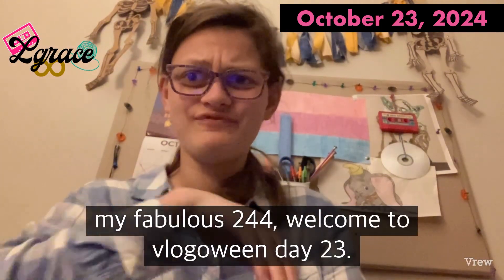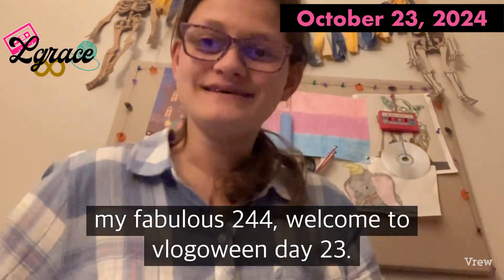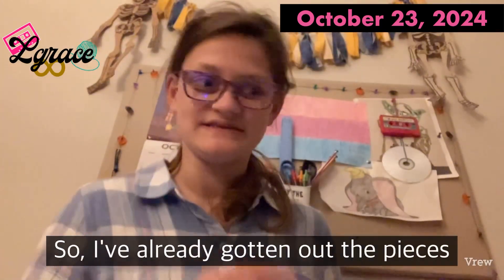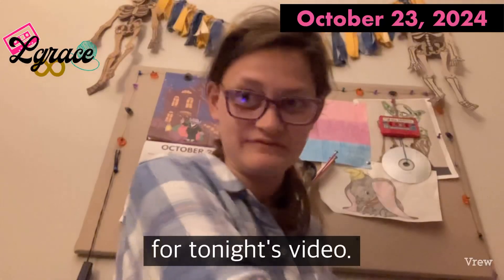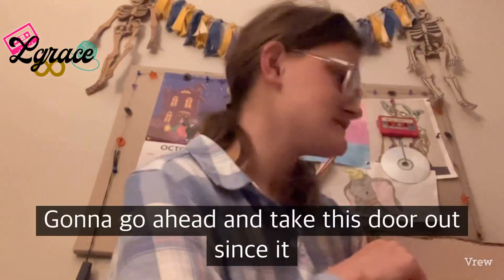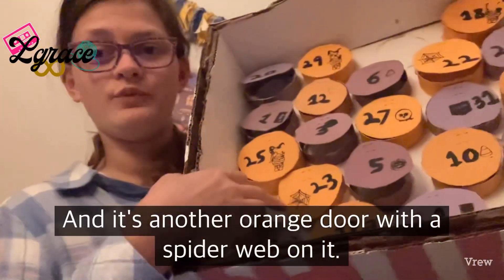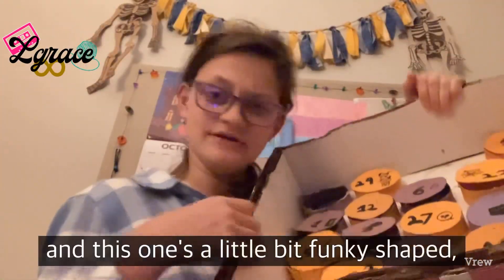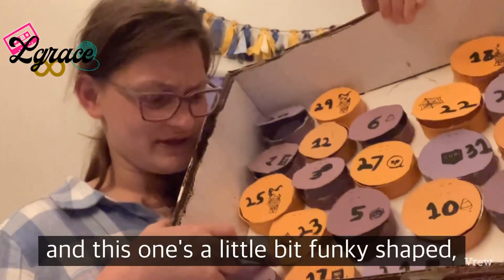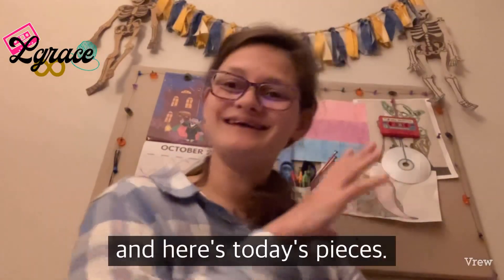Good evening, my fabulous 244. Welcome to Vlogoween Day 23. I've already gotten out the pieces for tonight's video. I'm gonna go ahead and take this door out since it is no longer needed in there — it's another orange door with a spiderweb on it, and this one's a little bit funky shaped — but just gonna go ahead and open it. Here's today's pieces.